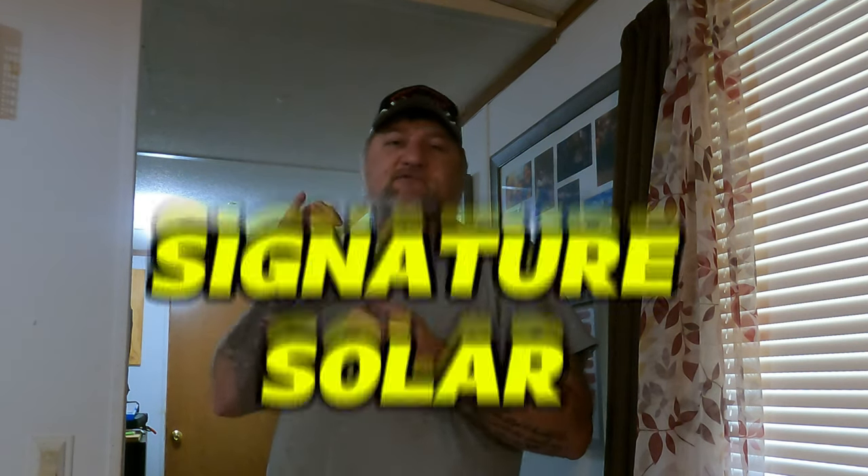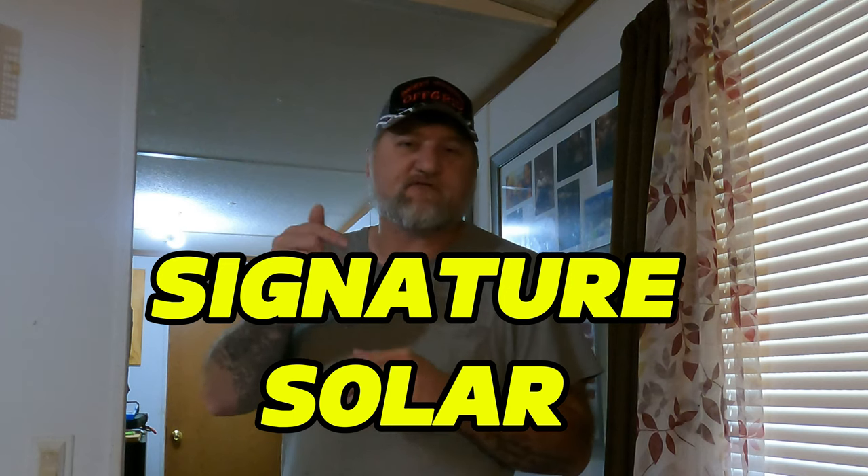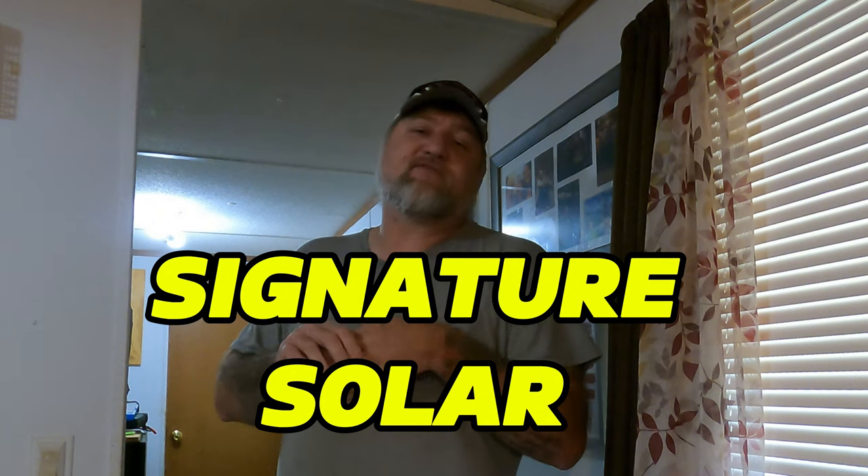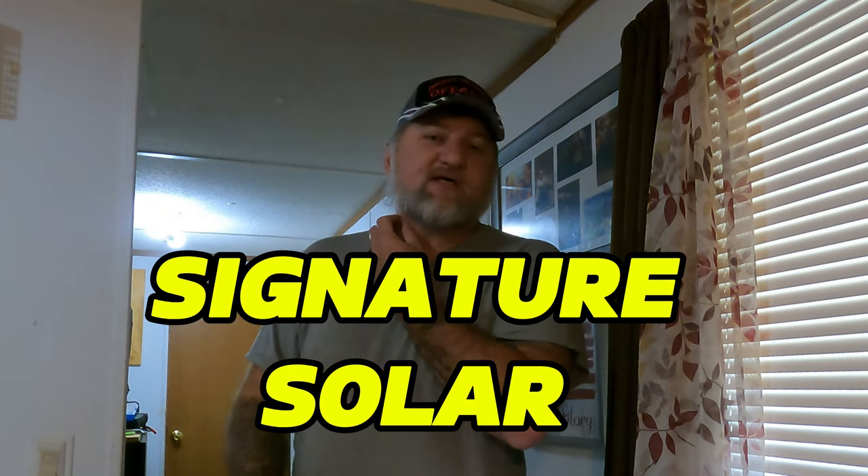All that stuff comes from Signature Solar and I'll leave some links in the description below for the chargers, charge inverters, the batteries, whatever you need. If you need anything from Signature Solar you can use my links and get yourself a discount.